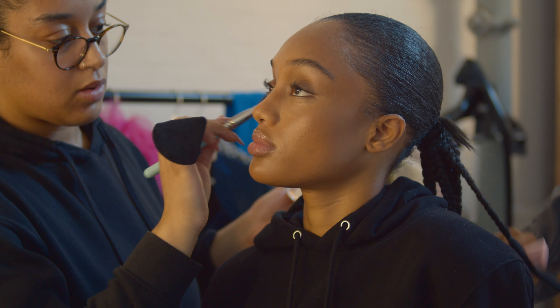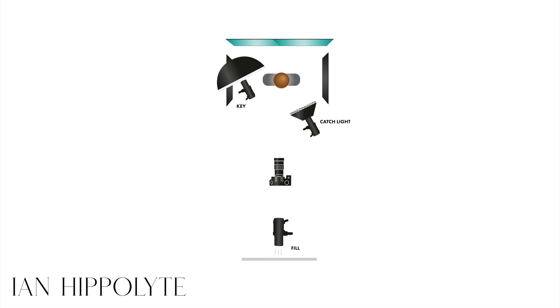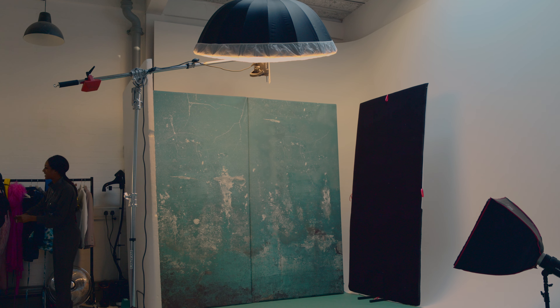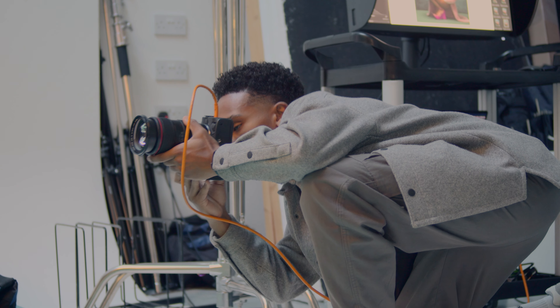While our model for the day, Brit, was in hair and makeup, I started working on the first lighting look. I wanted something soft but with shadow and dimension. I ended up with a pretty simple three-light setup. My key light is a large white umbrella with diffusion, set up high and slightly overhead. For fill, I bounced a bare bulb into the white wall behind me for even light across the scene. A gridded softbox adds detail and catch lights to the eyes. All the lights I'm using today are Profoto strobes.